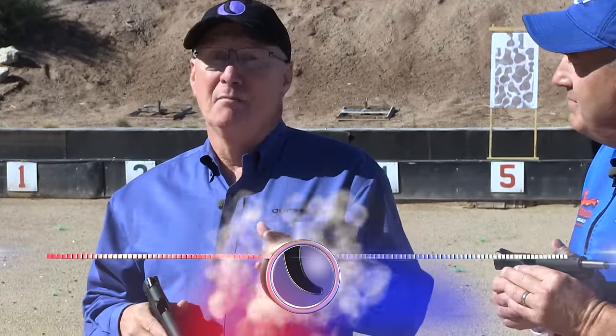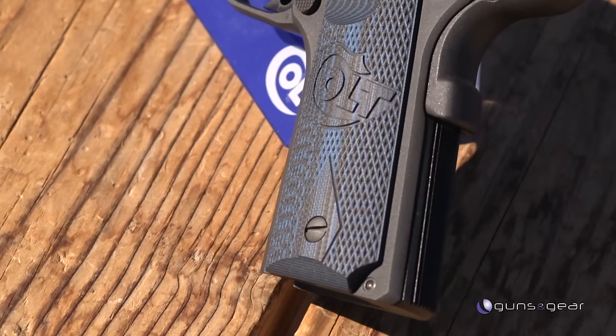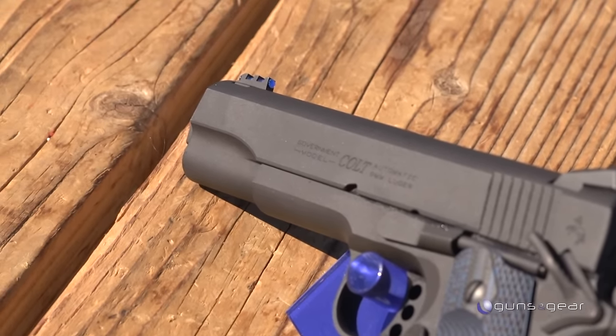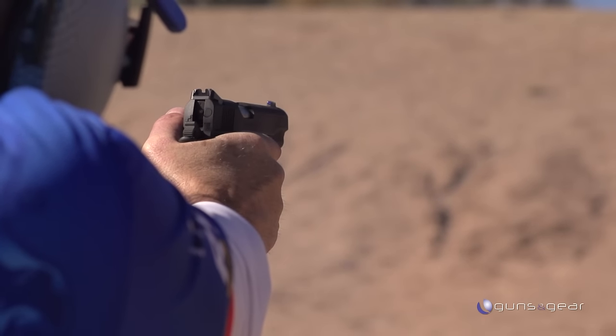In the history of competition pistols, the Colt Gold Cup stands out, but Colt hasn't stopped there. We are introducing the Colt Competition Pistol. It fills a gap in our production line from the top-of-the-line Gold Cup to our commanders and government models that are personal defense weapons. This gun was designed so somebody can buy it, take it out, go to any action shooting event, and be competitive with it.